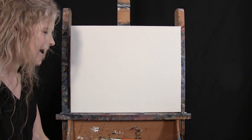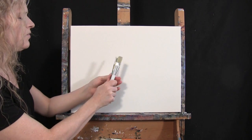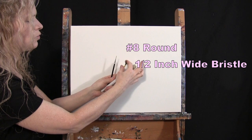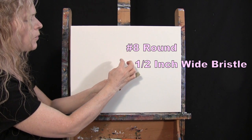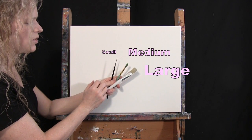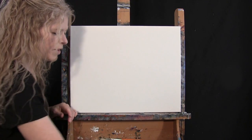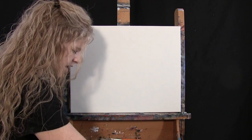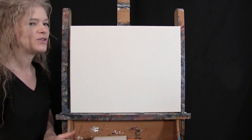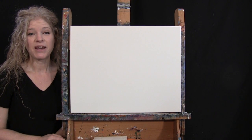For my tools today, I have a white piece of chalk that I'll be using for some drawing, and then I have three brushes: a half inch wide flat bristle brush, a number eight round synthetic brush, and a number one round synthetic brush. I will refer to these as small, medium, and large as we go through the painting process. You'll also want a cup of water for washing your brushes and a paper towel for drying them.